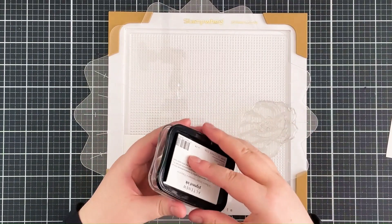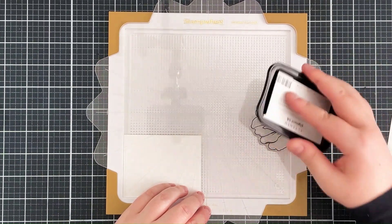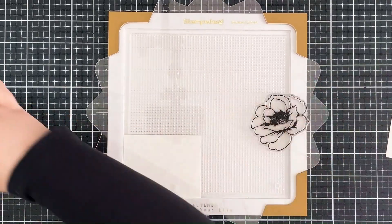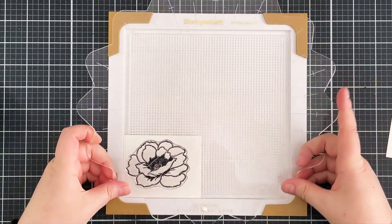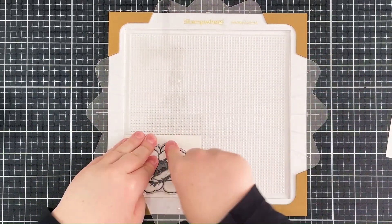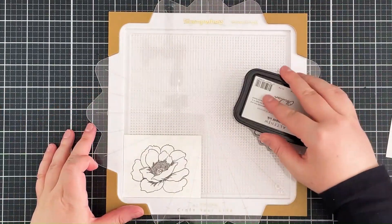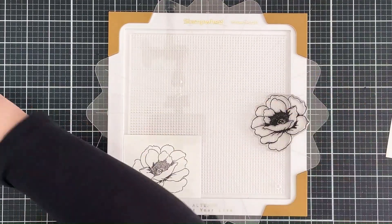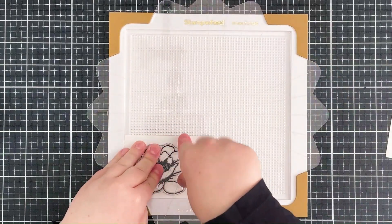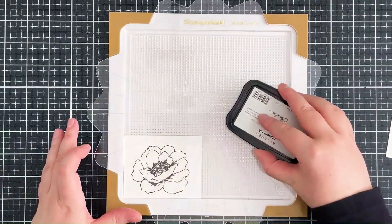I'm then going to ink up the image using Altenew Obsidian pigment ink. This is a really beautiful ink — it stamps really crisp and dark black — but I am going to stamp this a few times because I'm stamping onto watercolor paper. Although this is hot pressed watercolor paper and it's less textured than cold pressed, it does still have some texture, and the center of that flower is quite solid, so I want to stamp this a few times to get a really nice dark impression. I stamp it twice and then a third time to get that center really dark.